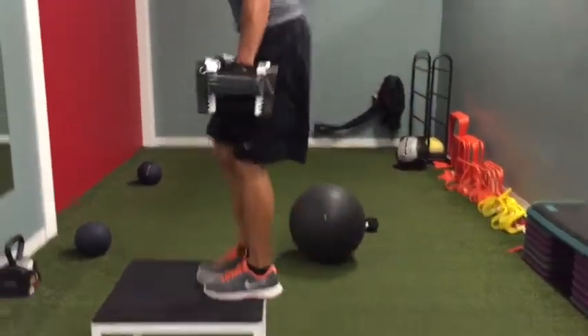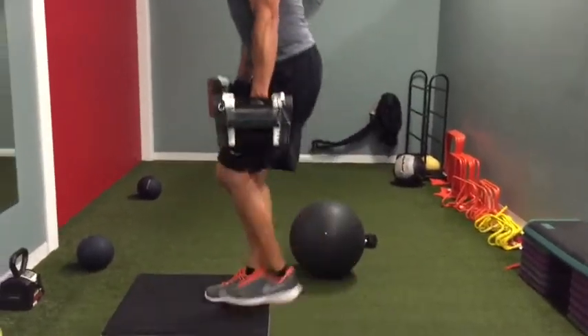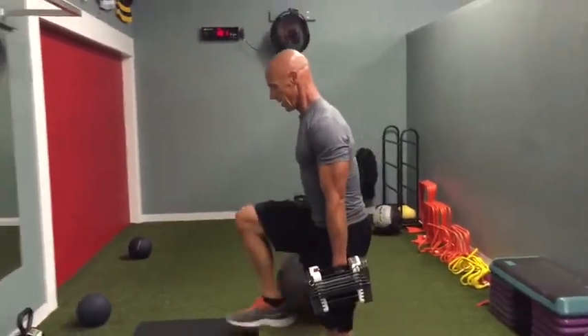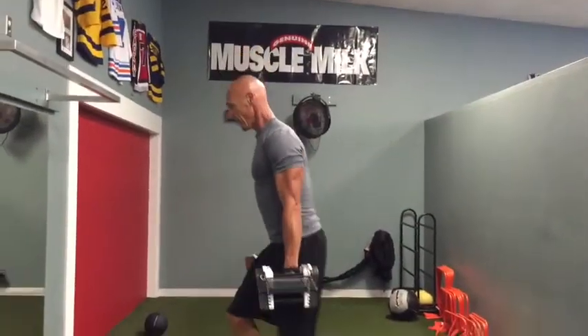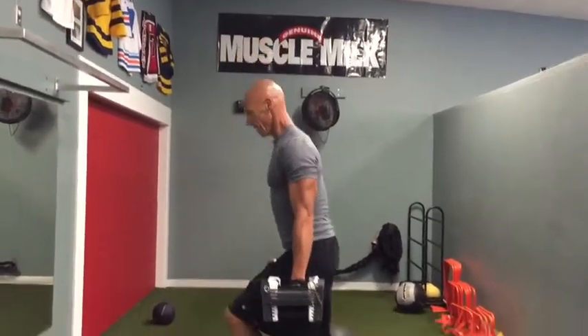Is this working glutes, Paul? Yeah, and your legs, shoulders — just about everything. You'll notice I'm breathing; I don't know what my heart rate is right now, but I'm sweating, and there's not a lot of rest in between.